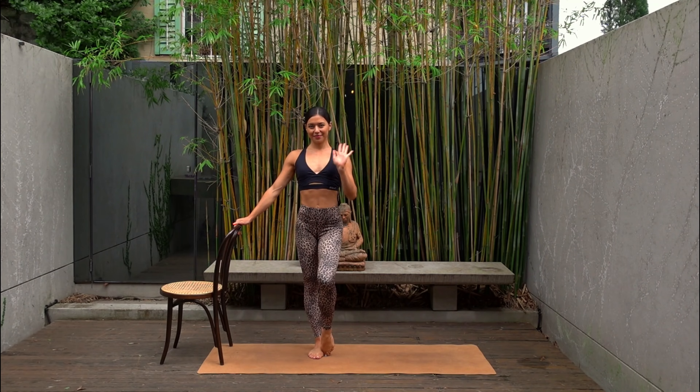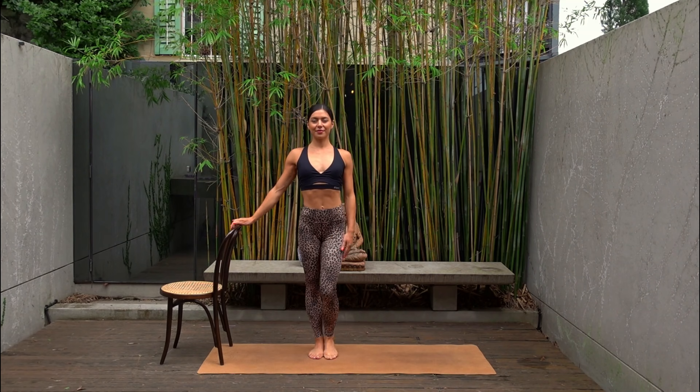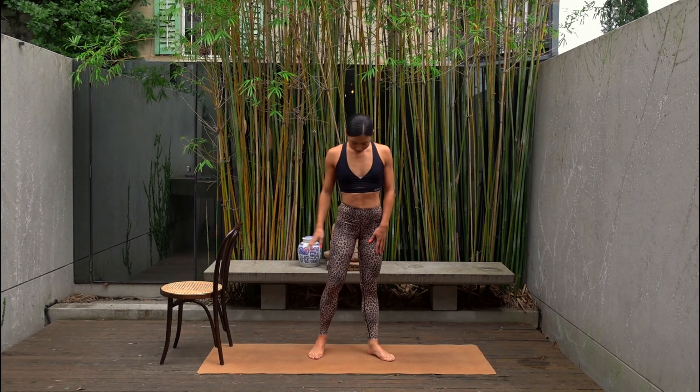Hello everyone and welcome back to my channel. My name is Nicole and for today I have a standing bar workout for you that will work our legs and our glutes.